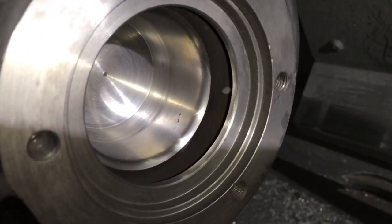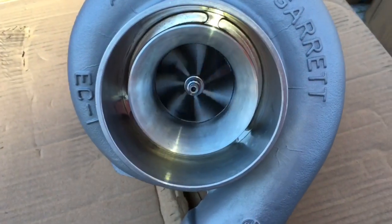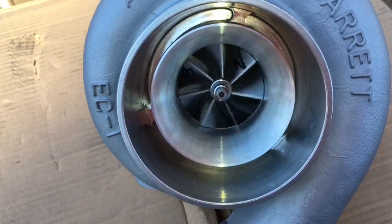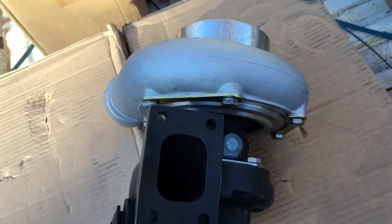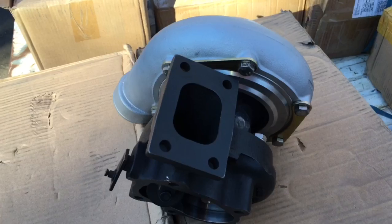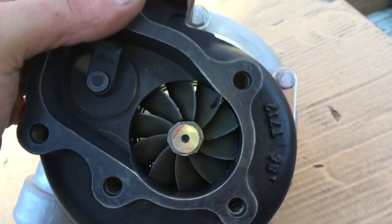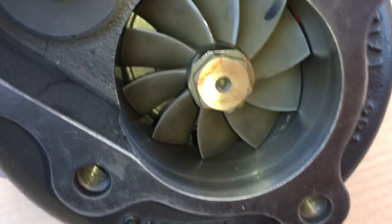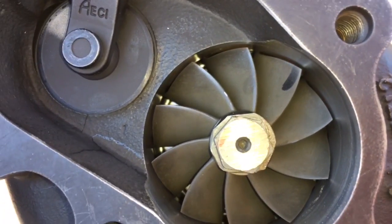We sell the turbine wheel upgrade for this turbo — I'll link to that in the description box. Keep in mind these turbine housings come in a .86 AR and a .64 AR; I'd recommend the .86 since it's the larger one and gives you the ability to make more horsepower. With this larger turbine wheel upgrade, you can expect 50 to an extra 100 horsepower more. If you need a build like this done, contact us at TurboLabAmerica at gmail.com.